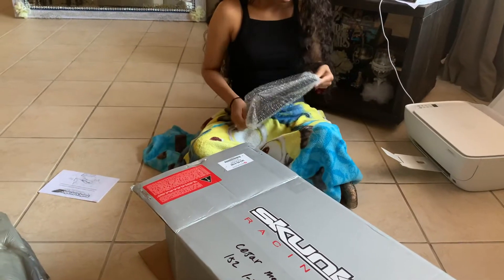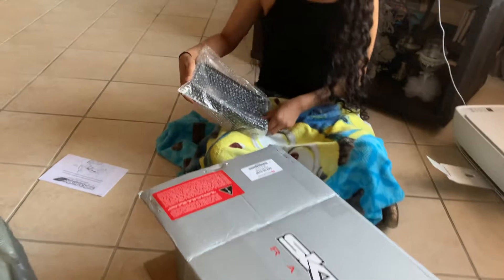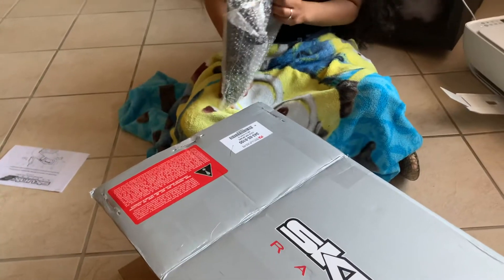It's the battery relocation bracket. Do you want me to open it? Open it.